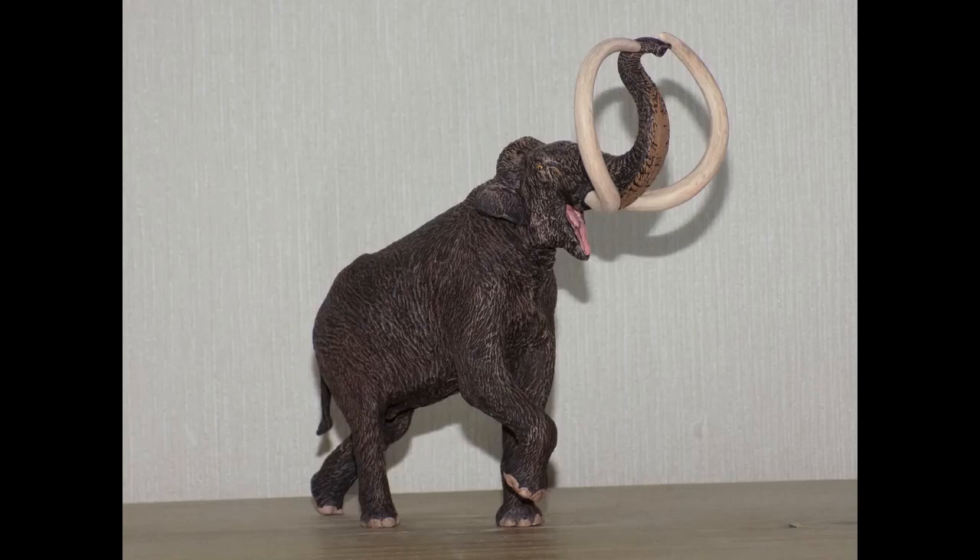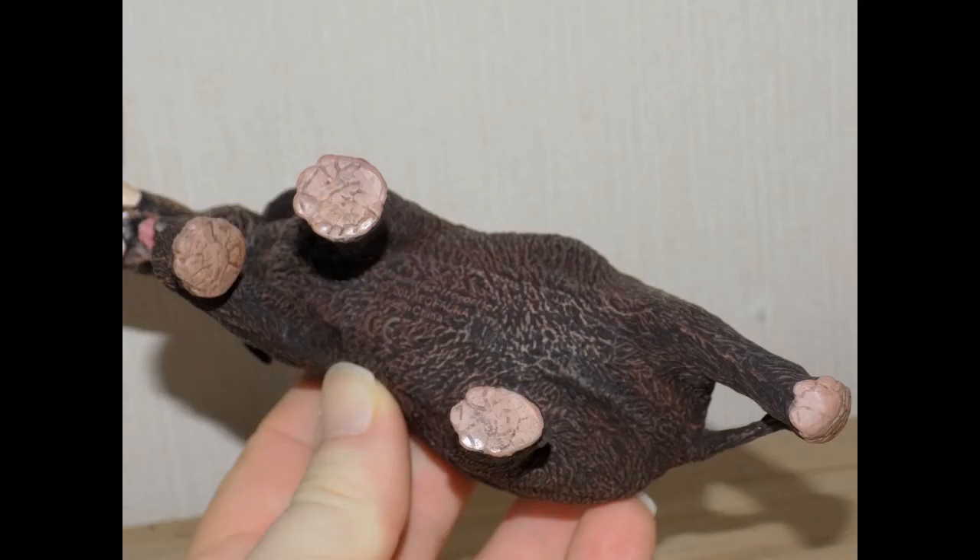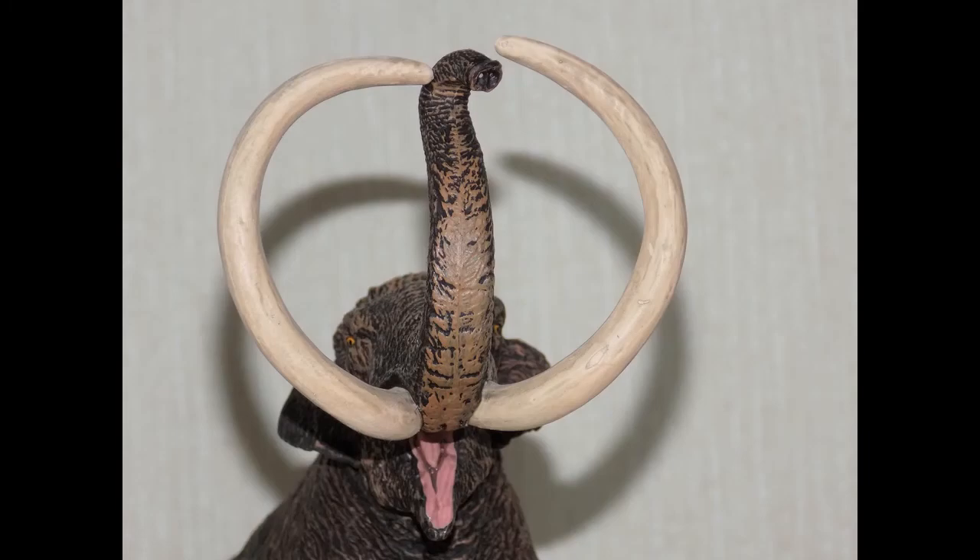First I'm going to talk about the paint job. He is a mixture of light and dark brown; the toes are a lightish brown and the soles of the feet are the same colour. The tusks have a weathered look to them, and the mouth is glossy and looks wet, which adds to the realism.